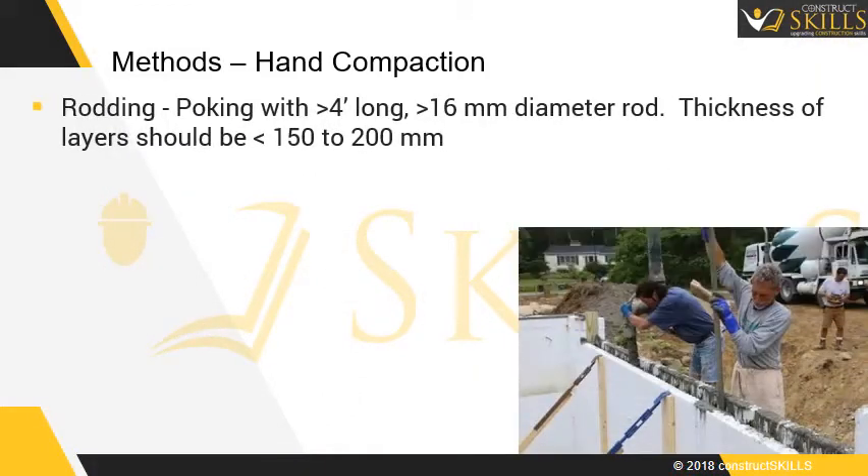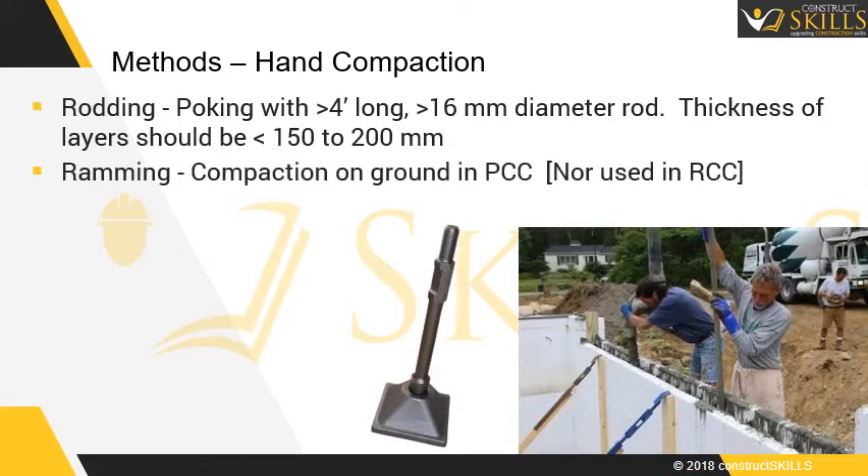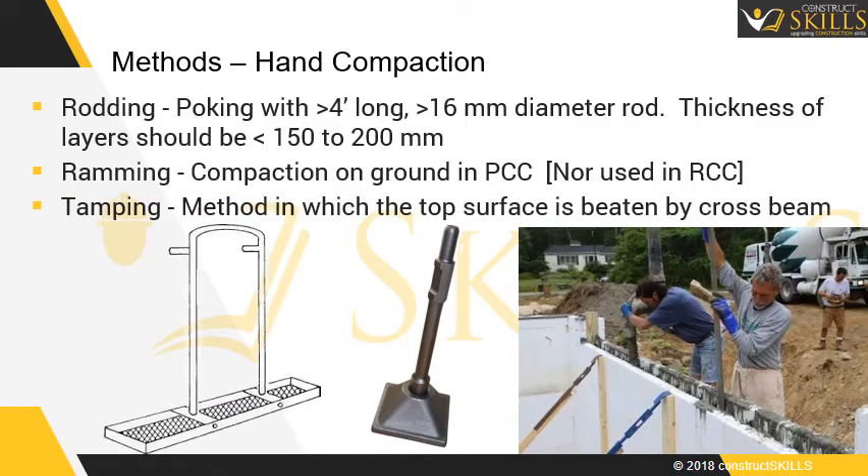Methods of compaction — Hand compaction: Rodding involves poking with a long rod greater than 16mm in diameter, and the thickness of layers should be less than 200mm. Ramming is compaction on ground, usually done over PCC, and should not be performed over RCC. Tamping is a method in which the top surface is beaten by a crossbeam.